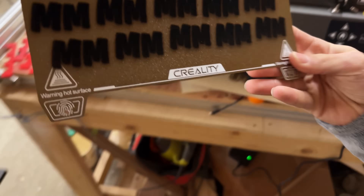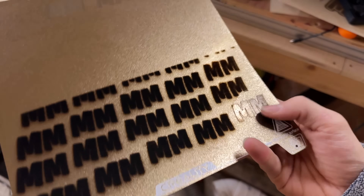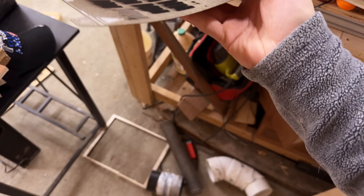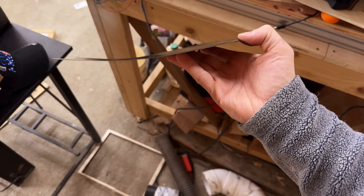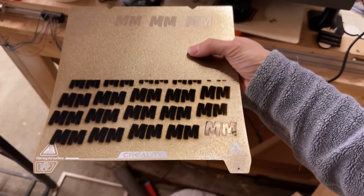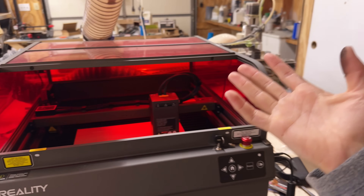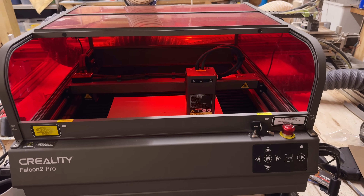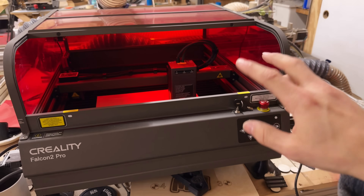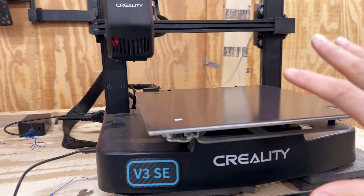I was testing out on the Creality Falcon 2 Pro the idea of laser engraving my build plates. Apparently the settings I had were much too high — I was going for more of a centered look but it kind of warped the build plate. Also, PEI is not exactly the greatest thing to be breathing in, so I'm going to be moving this out into the third bay. A laser doesn't really need to be climate controlled — the only concern is the computer plugged into it.